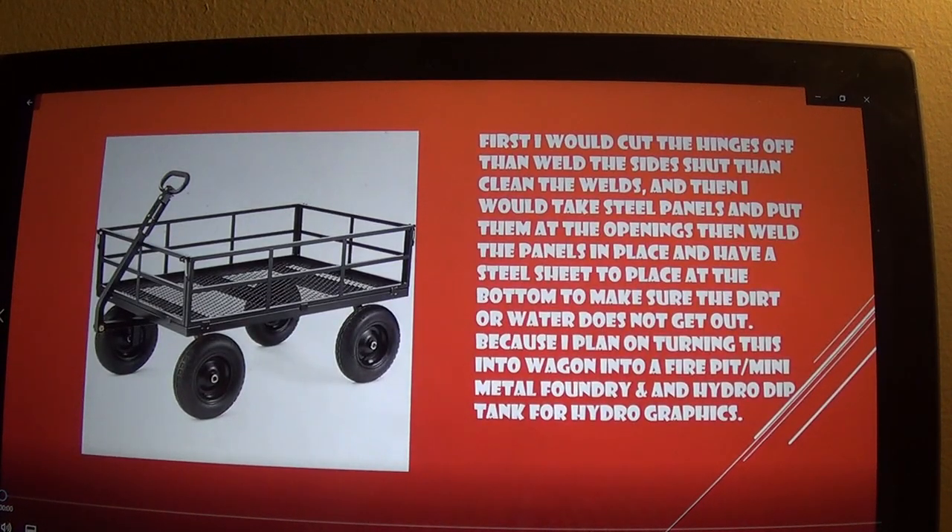Hey, what is up YouTube, this is Lost Inferno Fire Dragon. For today's video, I'm doing a rundown of what I was saying in my Call of Duty video. This is what I'm going to be using to make the cosplay armor.